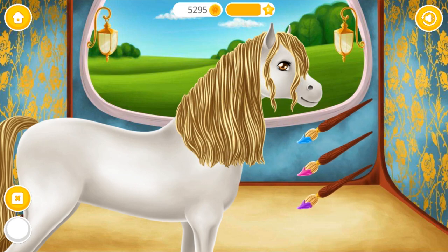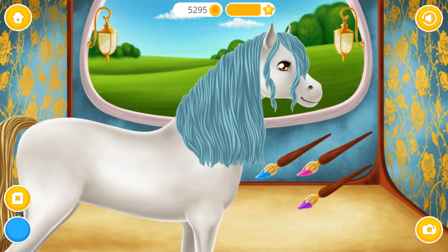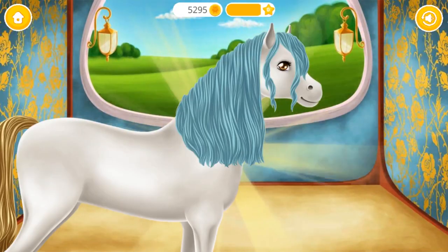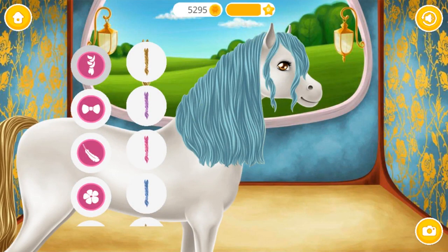Choose the color you like and paint it. You did a good job! Horse looks perfect! Now decorate it the way you like!